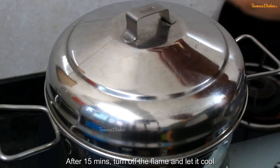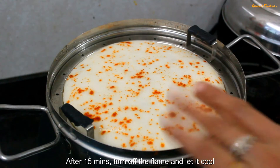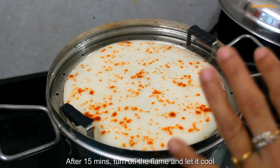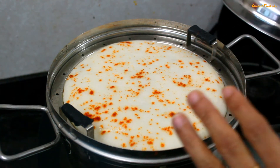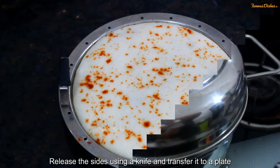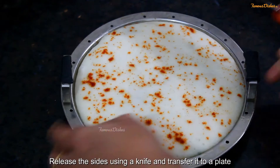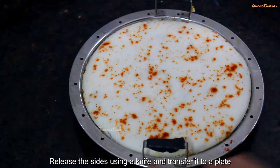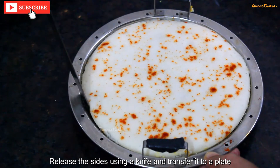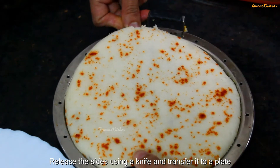We will open it after 15 to 20 minutes, then turn off the gas. You can see it is fully ready. We will not remove it immediately — keep it for 10 to 15 minutes. Then we will release it. Since we had already greased the pan, we will remove it with a spatula.